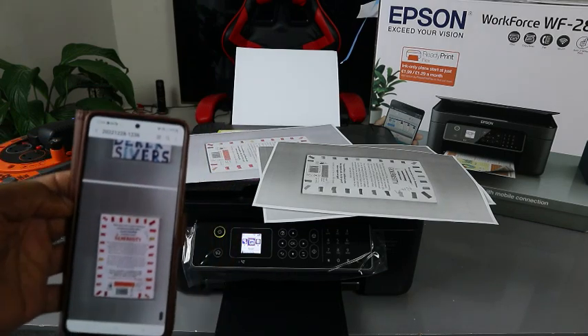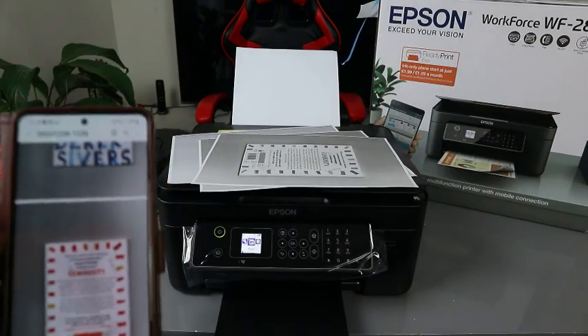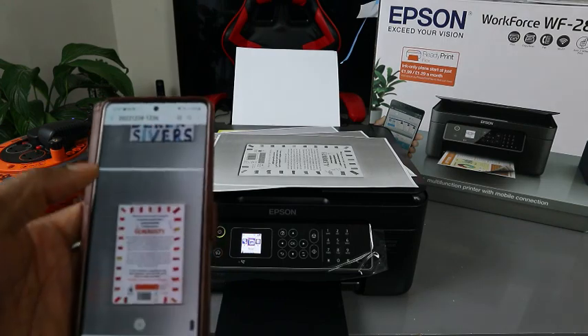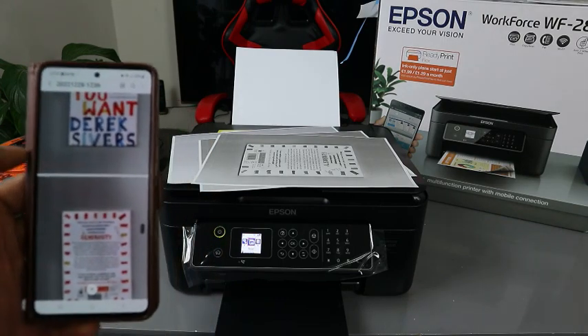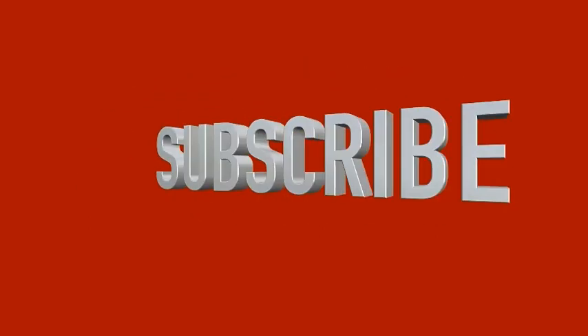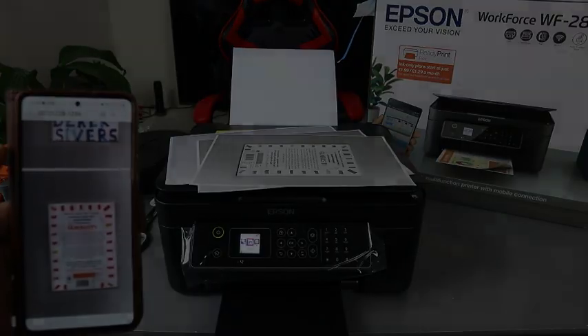If you're happy with this tutorial, please consider subscribing. This is how to scan a document, print it out double-sided or single-sided, change the color, and share or send the document to someone. Thank you very much and stay blessed — please subscribe, like, and share.